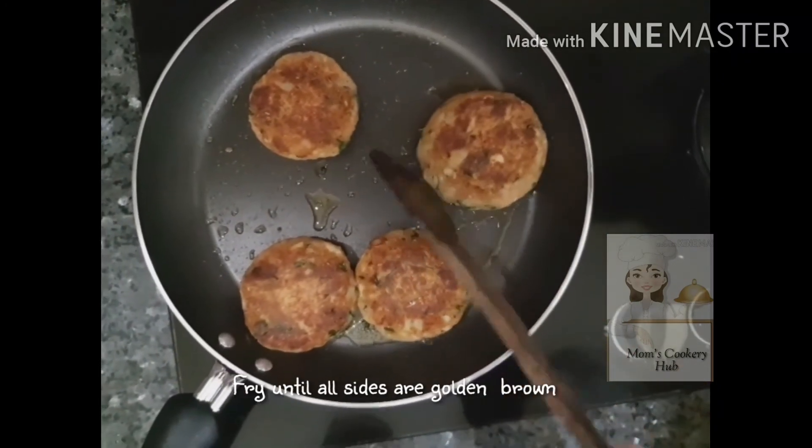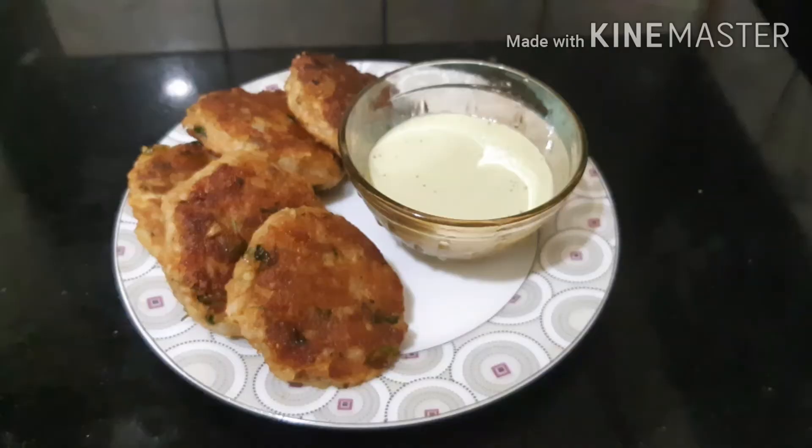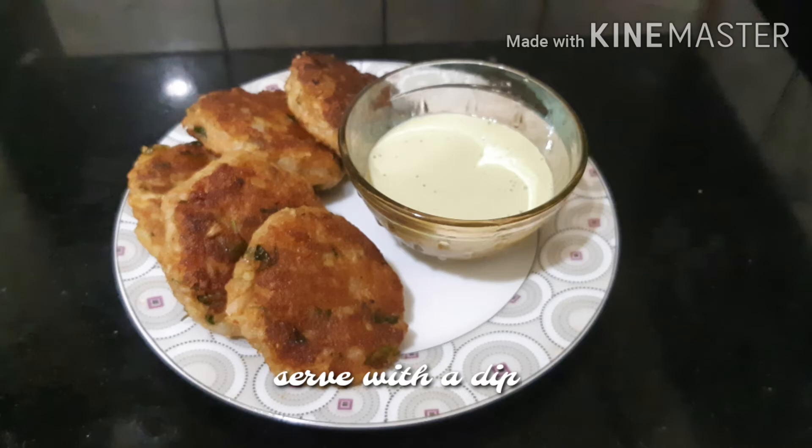We are ready to serve our tikkis. Subscribe to our channel and support our tikkis.